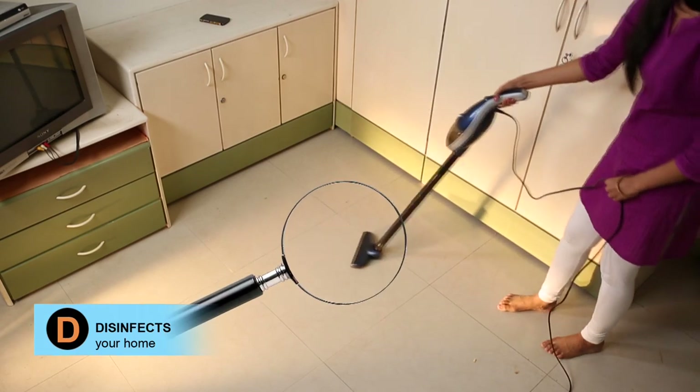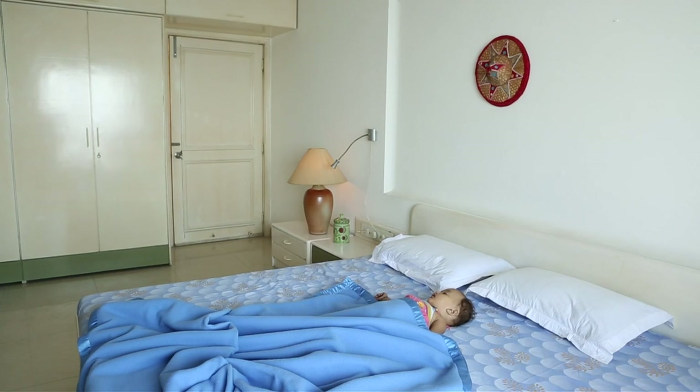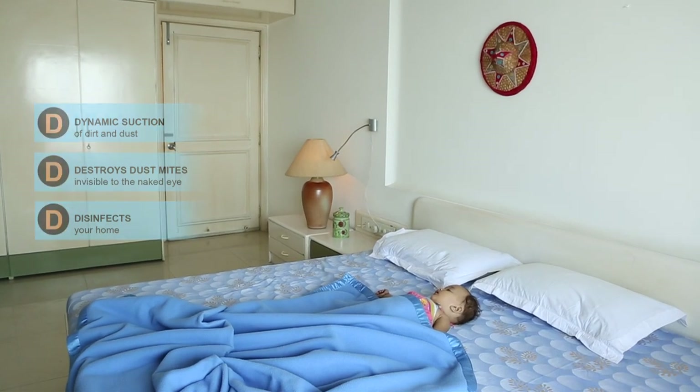Euroclean InstaVac disinfects the clean surface and leaves behind a healthy and hygienic environment for your loved ones.